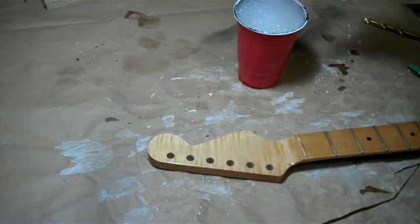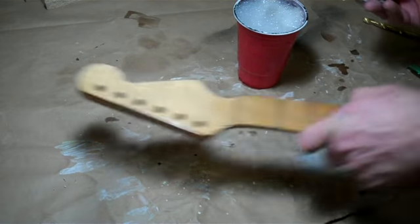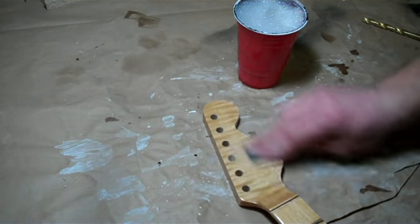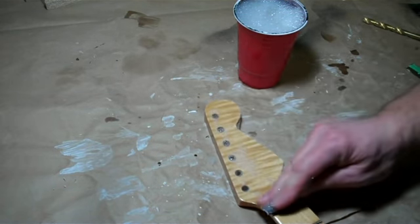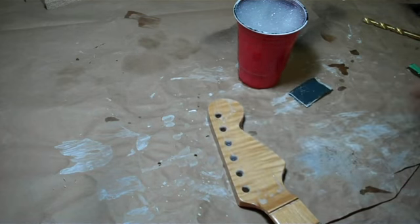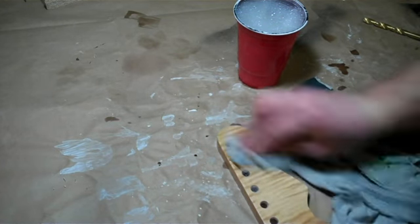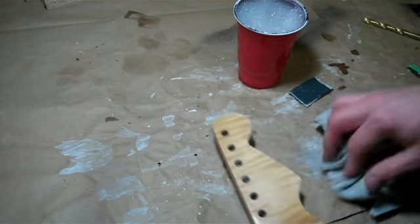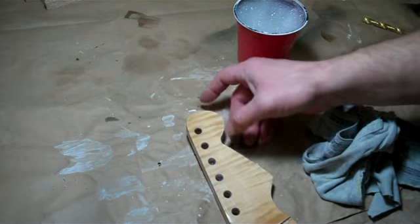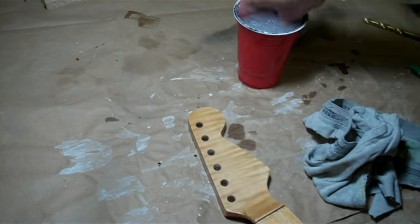It has to be a bit of a roughened-up surface or the paint won't stick properly — you can get peel later on. I find that 600 wet sand works pretty good for that, so I'll go in a little bit of a circular motion, just looking to scuff it up and knock down any high spots. Every once in a while I'll take a rag and dry it off so I can see what's going on. I've got a little bit of gloss left here and here — those are the areas I need to concentrate on a little bit more.